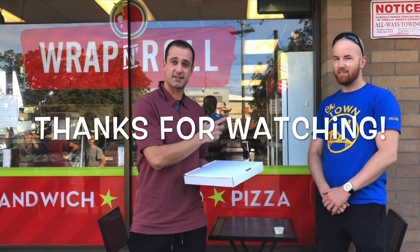Hey everyone, please subscribe to the channel, like the video if you can, and get ready for an exciting episode featuring Dallas of the Vic Food Guys. Cheers.